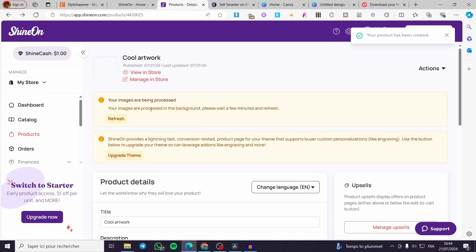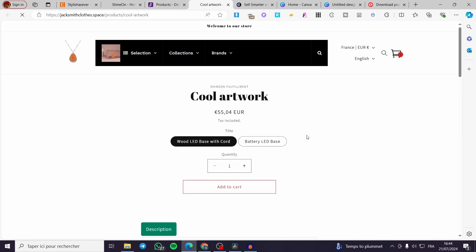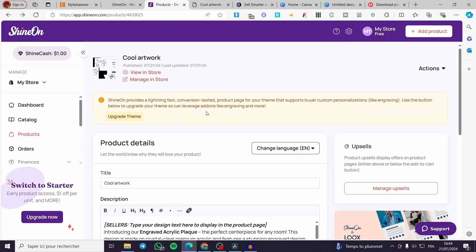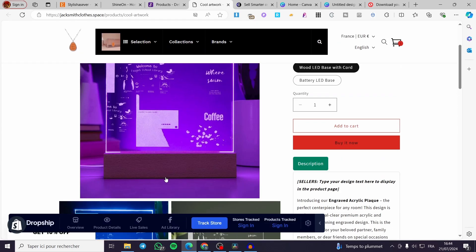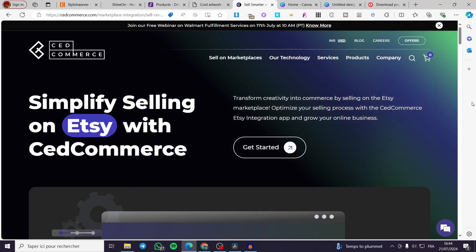A message will say 'Processing background — please wait a few minutes to refresh.' Click 'View in Store' to see the product in your Shopify store. The product may still be processing images, so refresh the page after a moment. Once everything is set, you can launch this product from your Shopify store to Etsy via the Set Commerce platform. That's all for today — thank you for watching and see you in the next one!